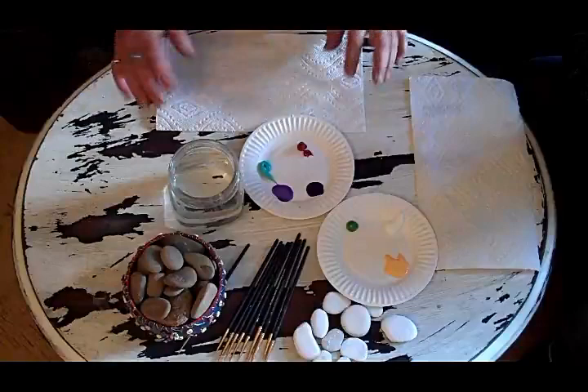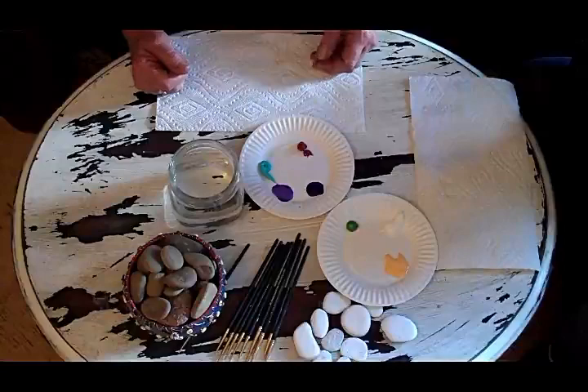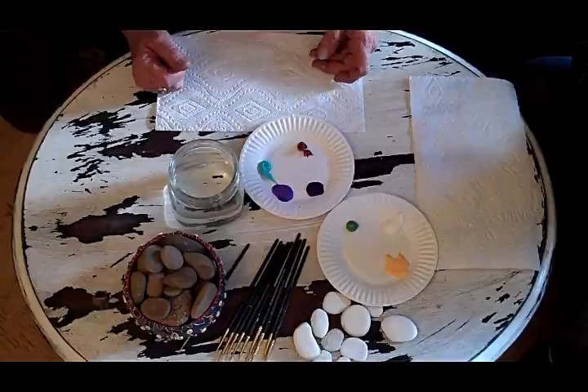Welcome to Painting Stones. I'm Jackie Naiman-Jones, and this is one of my videos on some of the how-to things. Let's get started. I'm here with my daughter-in-law and my brand new little grandbaby, so you might hear her in the background. She's just three months old.